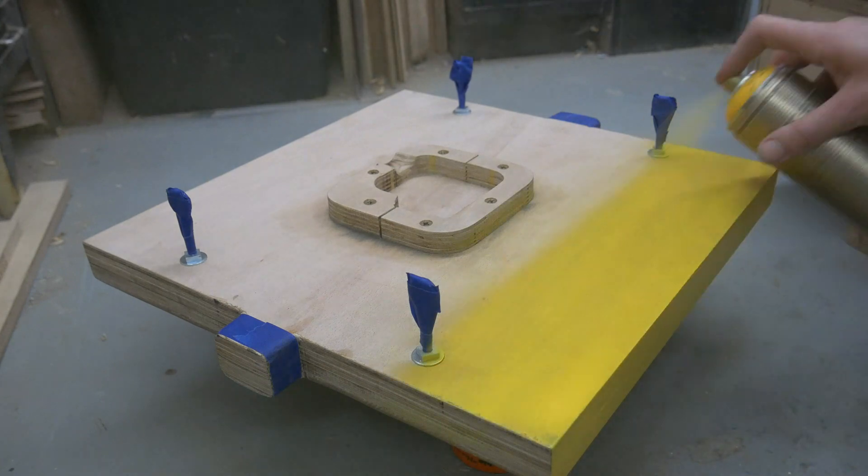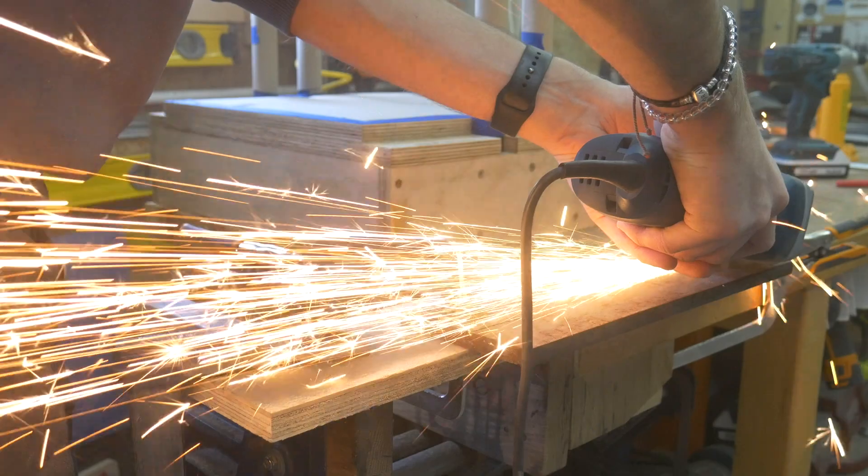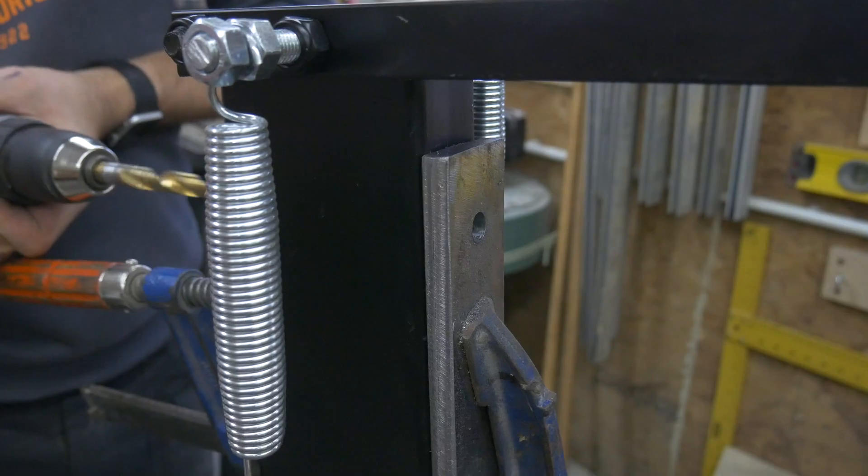So as you can see, a few things have changed. We've added a pop of colour with some spray paint. We also went back and added a 6mm steel plate attached to the top bar, just to make sure it doesn't crush against the weight of the jack.